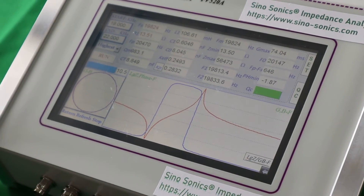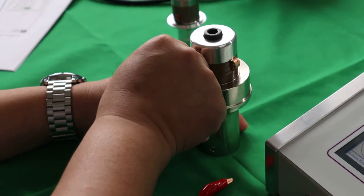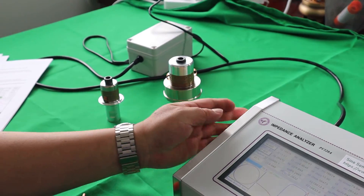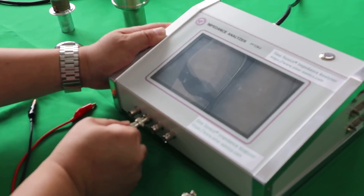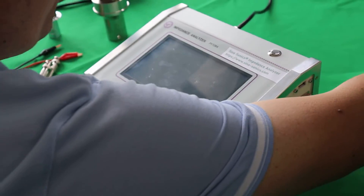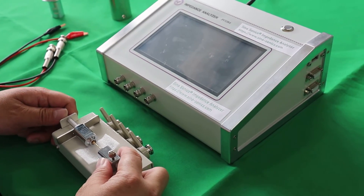After the test, power off the transducer and unplug the clamps. You can then change to another transducer to test. Okay, that's all. Thank you.